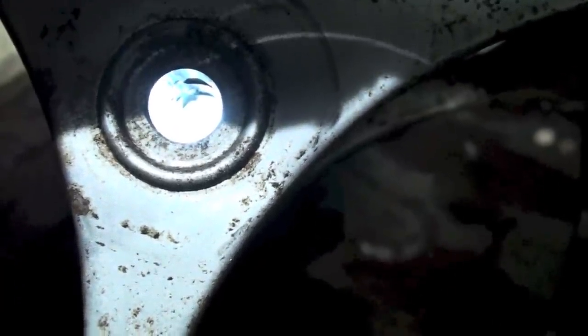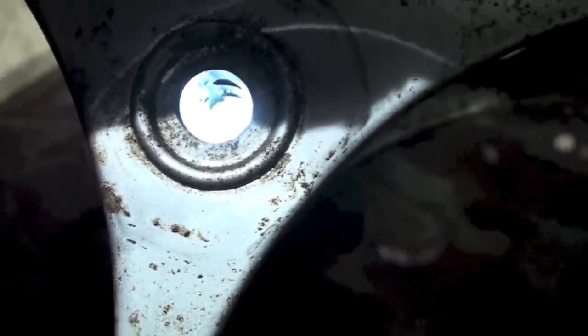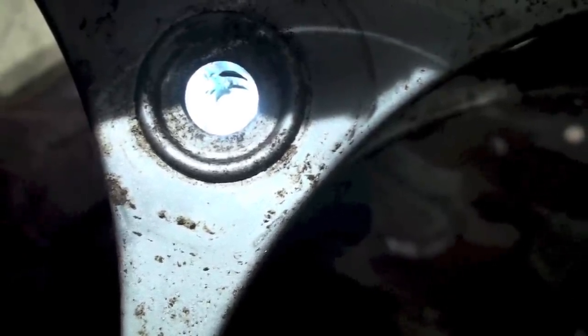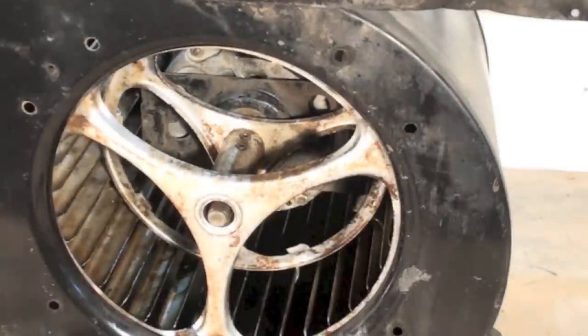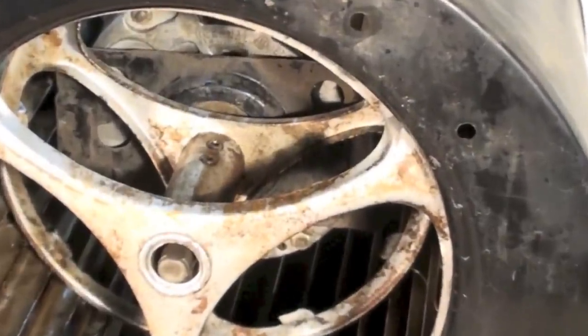That's the blower wheel and the set screws. You want the flat right there — if you put the flat on some other area, sometimes there's rust and stuff and it won't fit well. The set screws are loosened. Look for those holes and line up your motor with the holes, trying to get it in there with the flat pretty much where the set screws are.